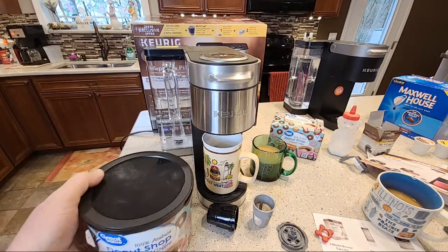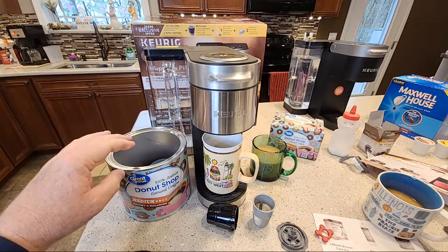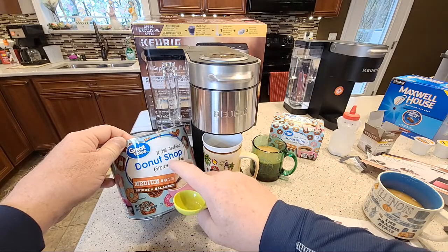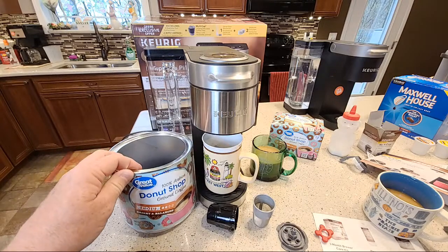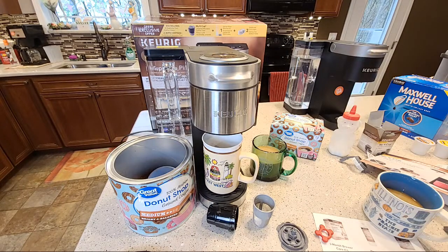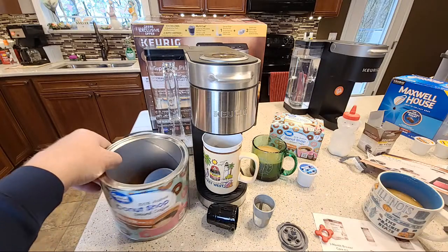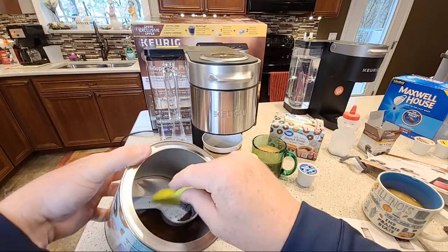I've got my coffee grounds. I've really grown to like this Walmart Donut Shop. I recommend this coffee for beginners new to coffee — I think this one's a really good choice. Folgers and Maxwell are also good choices, but this one has kind of a balanced taste — it's not a lot of different flavors going on. It kind of just says, hey, this is what coffee tastes like, and you don't get into the Starbucks burnt roast that might turn you off coffee right away.